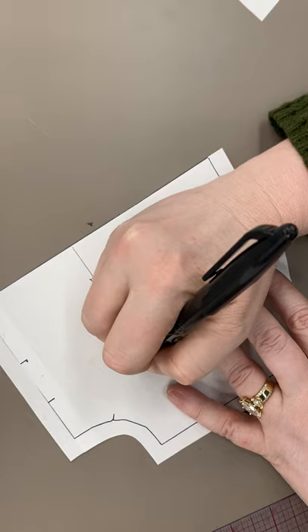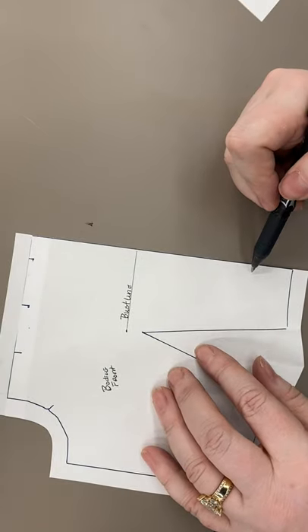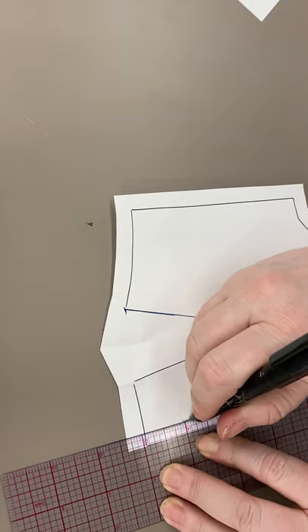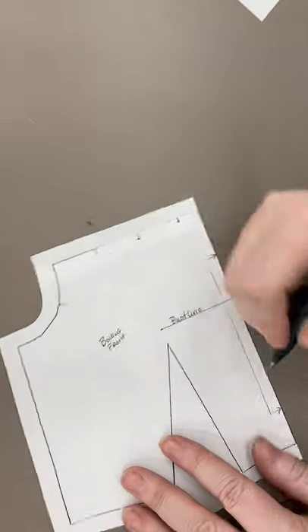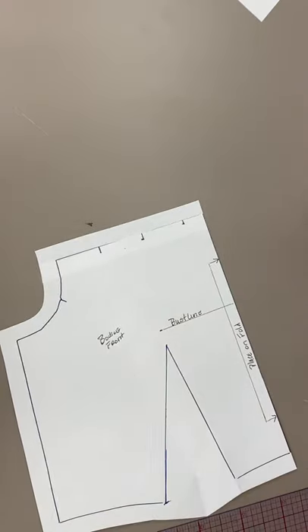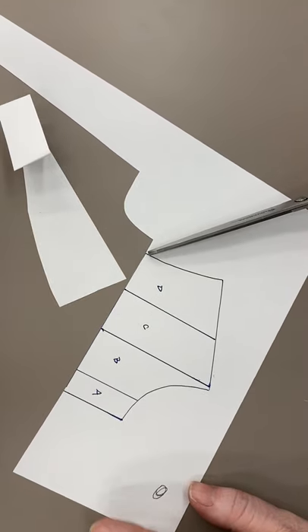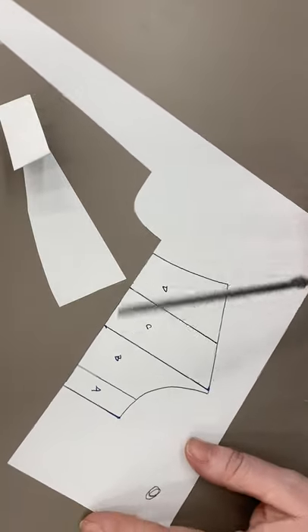This would be the bodice front. Notice I didn't seam allowance it down this side — that's because right down the center front, if I'm thinking about my aesthetic, I'm going to want that on the fold. Then we can put that piece aside. We're going to take this top piece — I'm going to finish cutting it out. I'm not going to seam allowance it, I'm just going to cut it straight as it is, and then I'm going to cut each one of these chunks completely separate, so you will have four little chunks.